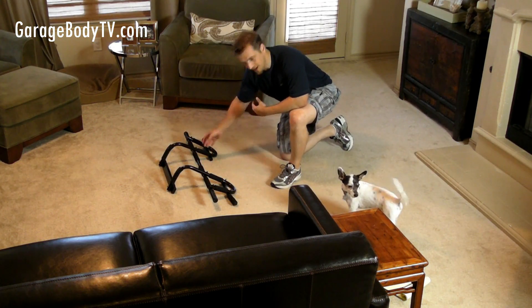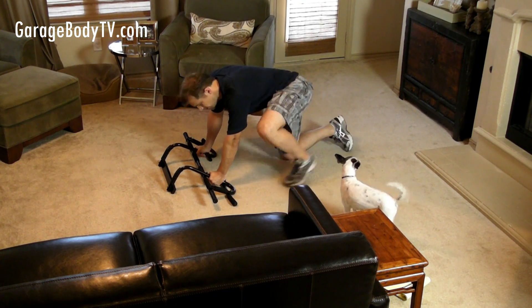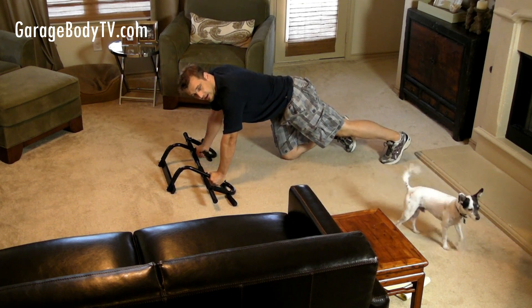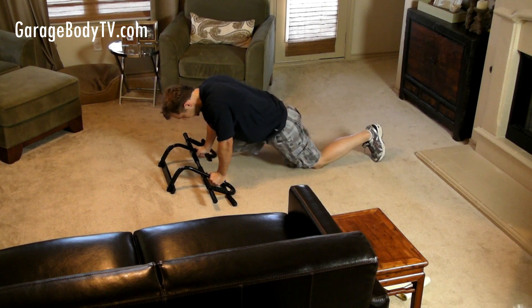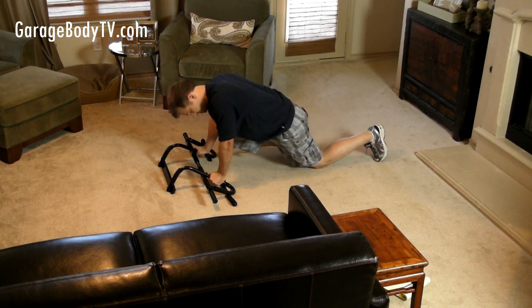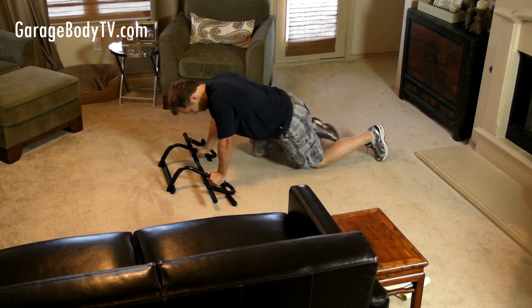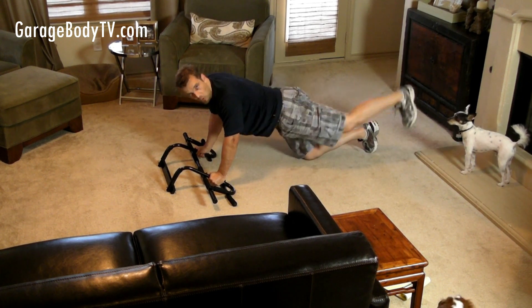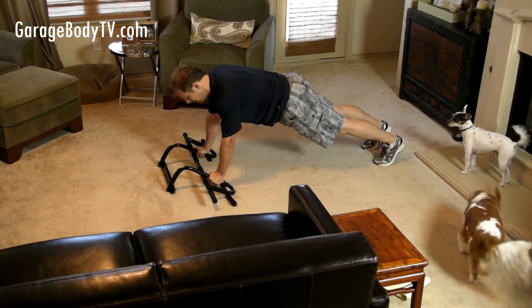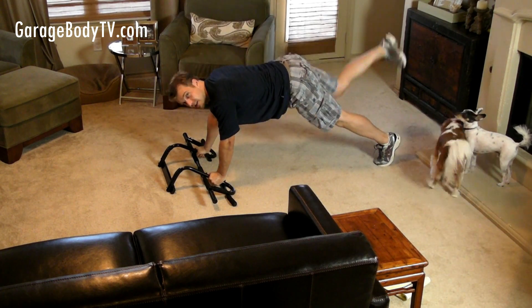If you want to work on your butt, get in the same position — get in a plank. You can do this two ways: you can get on one knee and kick up, or you can get in a full plank position and do the same motion, kicking as high as you can.